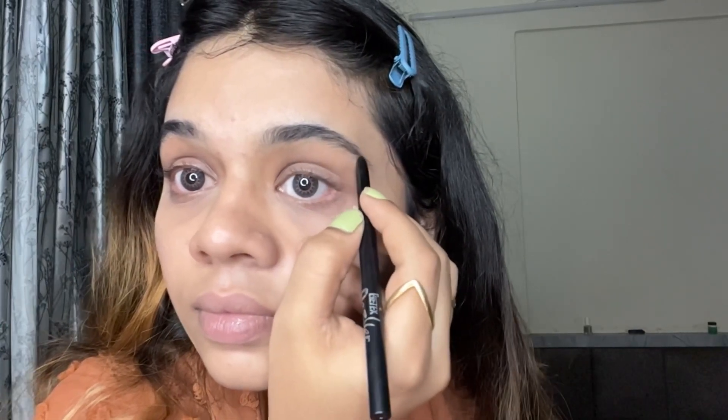Then I am going to fill my brows. I will fill my brows with a brow product and apply only a little bit to keep them natural.